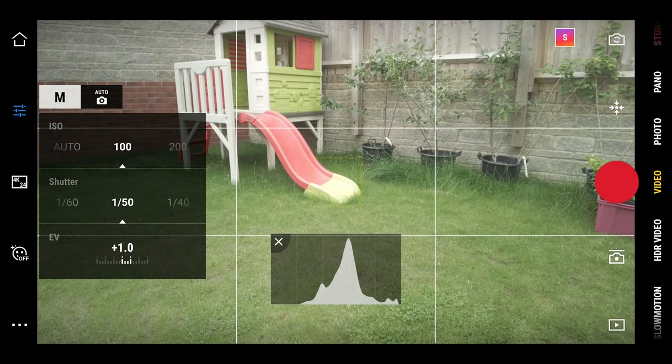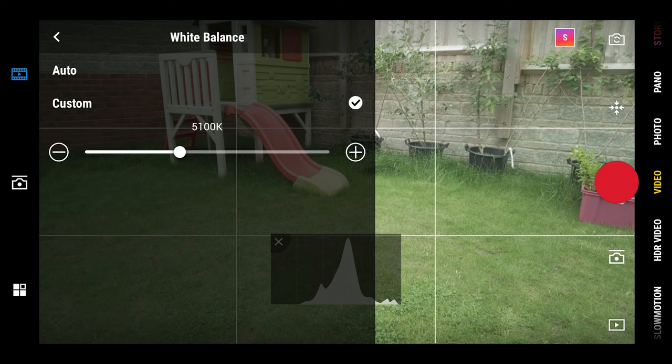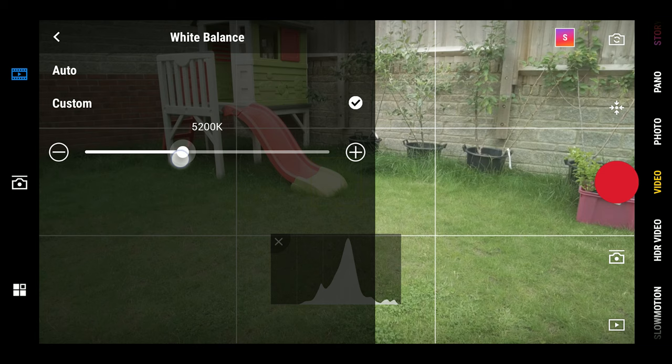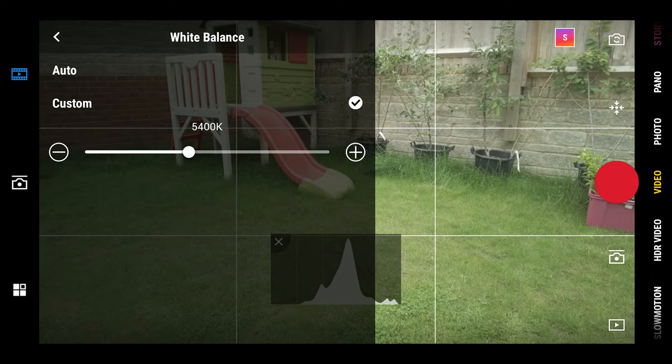Then click on the three dots again and open up the menu. Tap on white balance and switch it from auto to custom, then dial in your white balance. As a tip, white balance for daytime is usually between 5400K and 5700K, so just eyeball it and toggle the slider. Once you've done that, that's essentially it — that's all you have to do for your manual exposure settings.